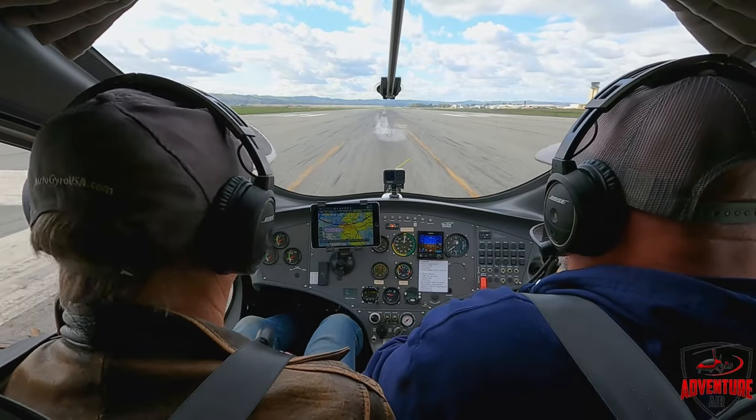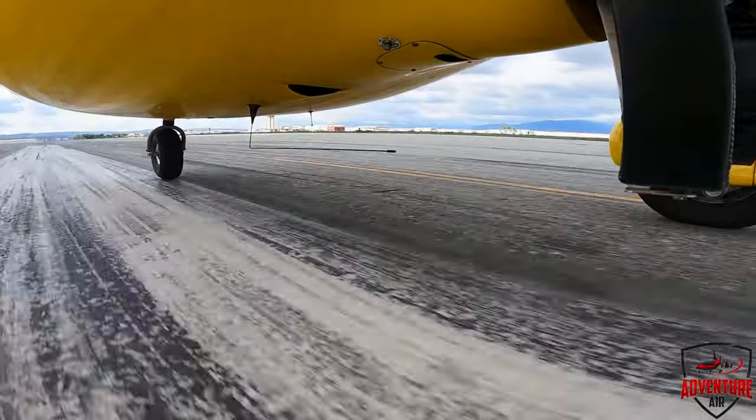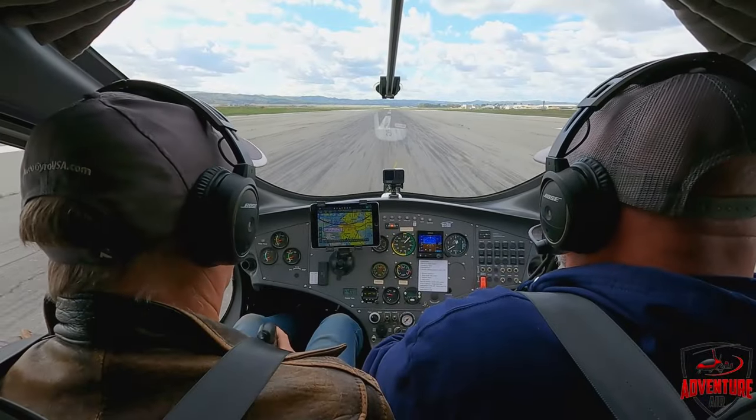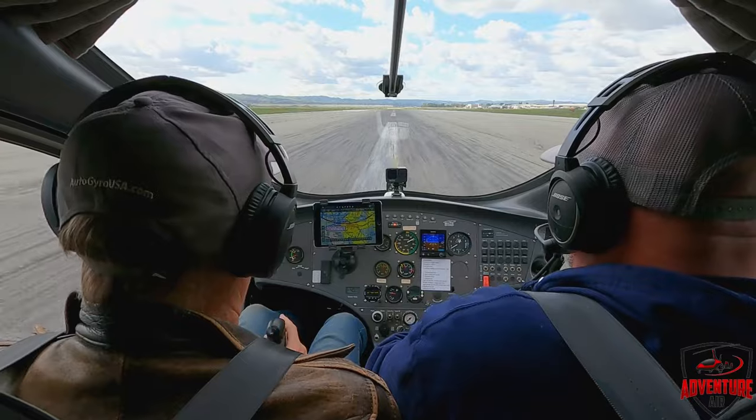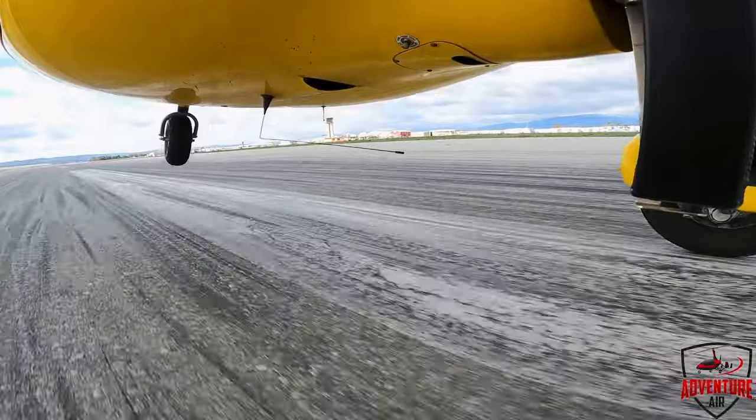Tell everybody what you're doing next. Once I hit 200: release the pre-rotator, stick back and center, release the brake and add power. Off we go. Rotor speed's climbing — coming up to 300. There's the nose. Don't bounce it — left stick.